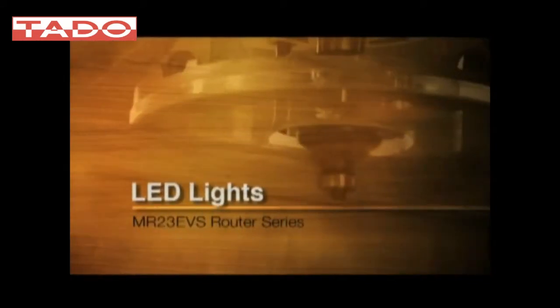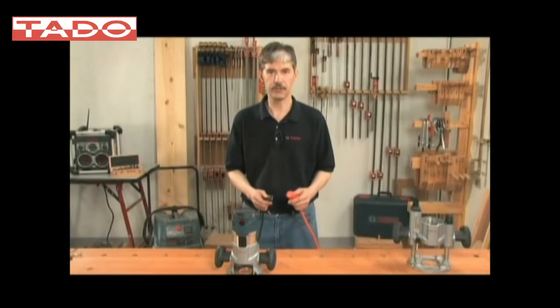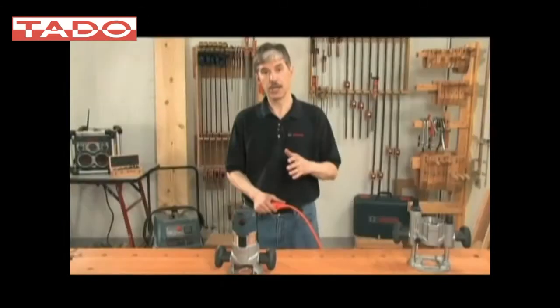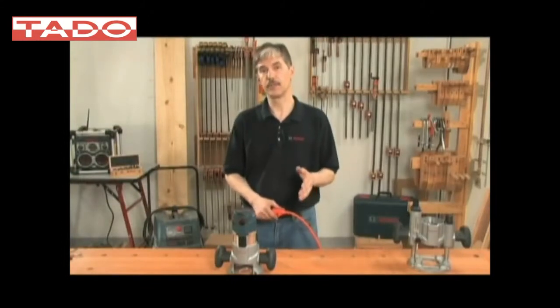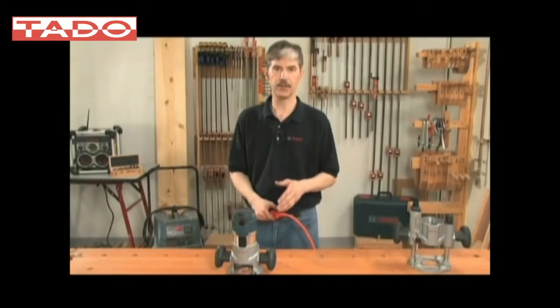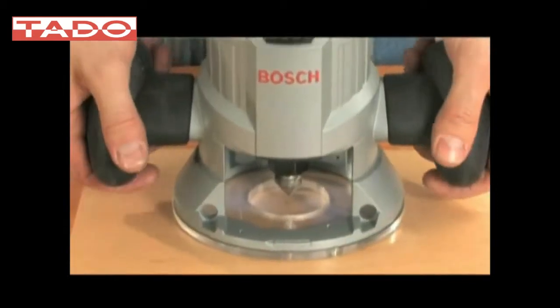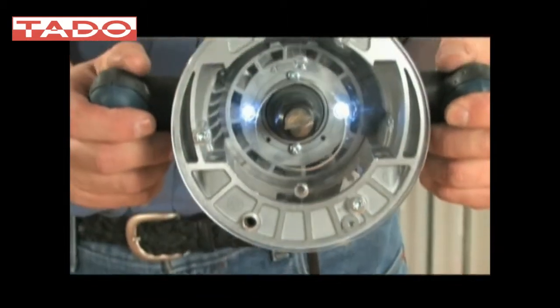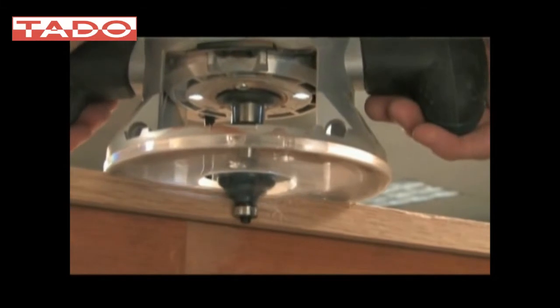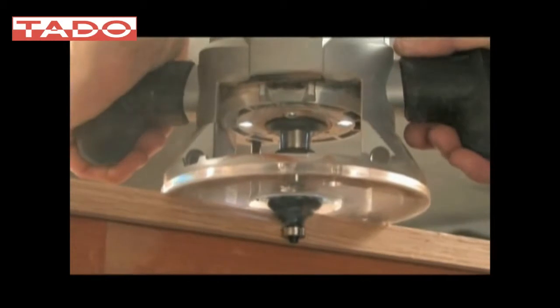Another major innovation on the MR23 EVS series is the LEDs on the bottom of the motor. This is something that's not on any other product — it's a Bosch exclusive — and it really helps in a router, especially in the fixed base, because the router is one of those products that creates its own shadow. With our system, the LEDs are on any time the motor is plugged in, so when you're getting ready to start the cut or finishing the cut, you've got the LEDs to assist you, which is often even more important than when the tool is in operation.